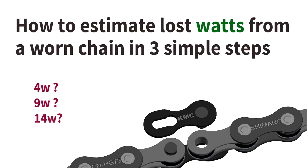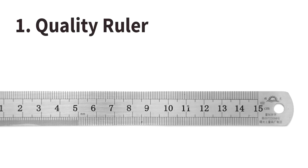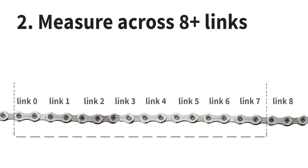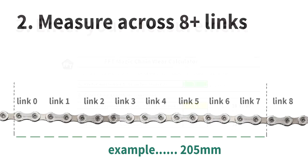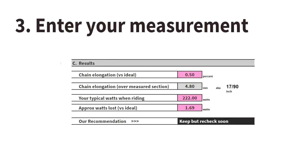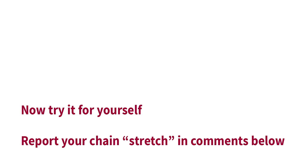All you need to do to discover this is follow three simple steps. Step one, get hold of a good quality ruler. Step two, measure your chain in exact whole links — the number of whole links as in this illustration. You don't need to tell me how many, just make an accurate measure of whole links. Step three, put that measurement into our spreadsheet and the spreadsheet will tell you how many watts you're losing — not by virtue of it being dirty or rusty, just by virtue of it being slightly old and slightly elongated.